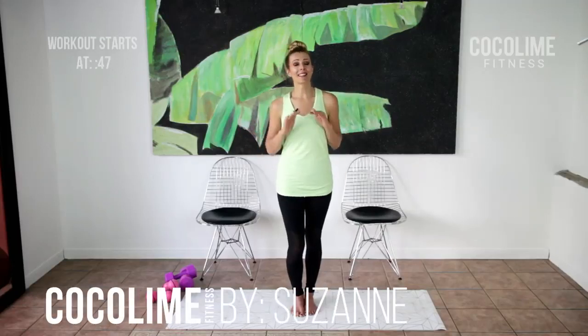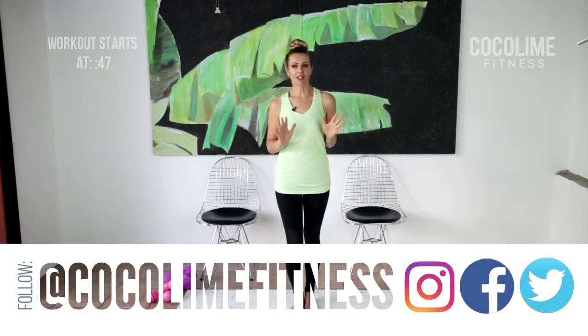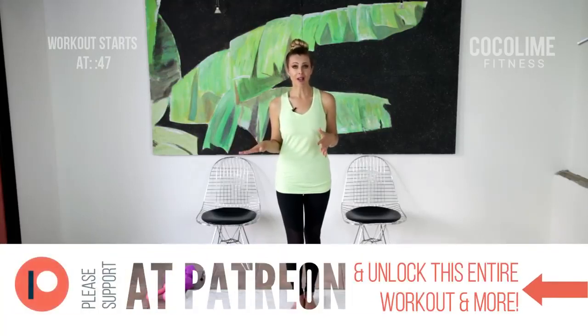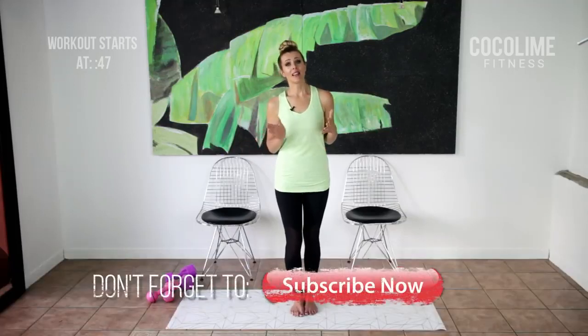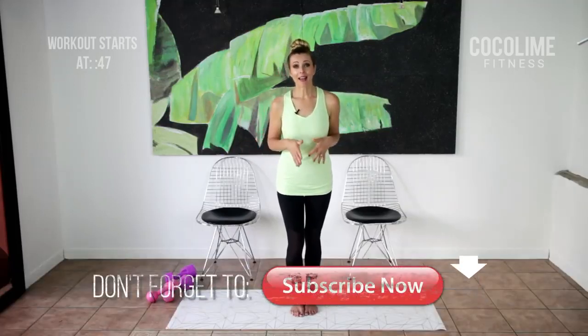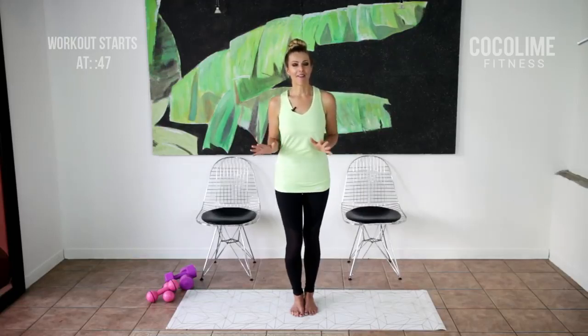If you want to shape up your entire body but feel that most traditional toning workouts are just too difficult — especially if you're dealing with a chronic pain issue like fibromyalgia — then this workout is definitely for you. I've specifically designed it to be easy to follow yet extremely effective if you're consistent, so in no time you'll see changes in how you feel and how you look.